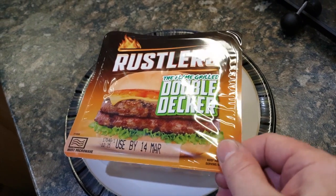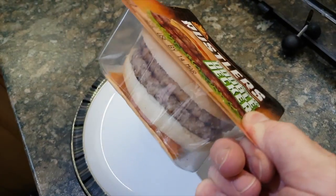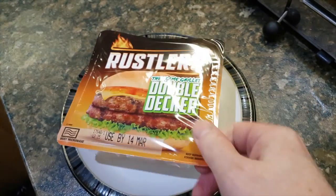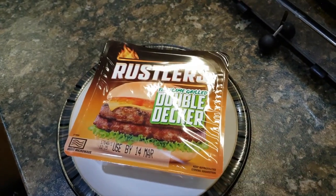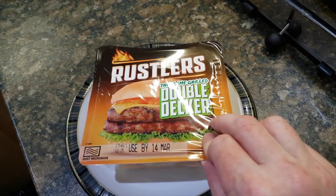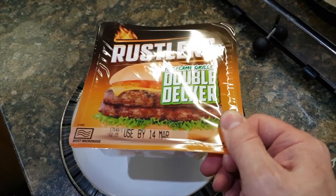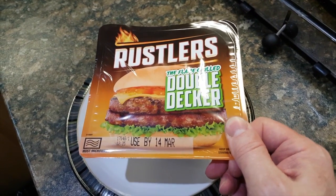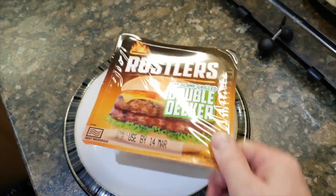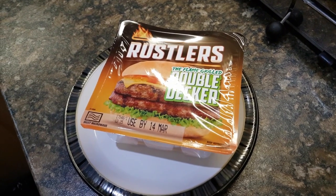If you're like me, occasionally it's nice to have one of these Rustler's microwavable burgers, particularly if you're messing around with a car or something and just want something quick. They're probably not very good for you, but I've found that heating these up leads to several problems — mostly that the bottom layer goes all mushy and is the temperature of the surface of the sun. So I've come up with a better way to heat these things and I thought I'd share it.